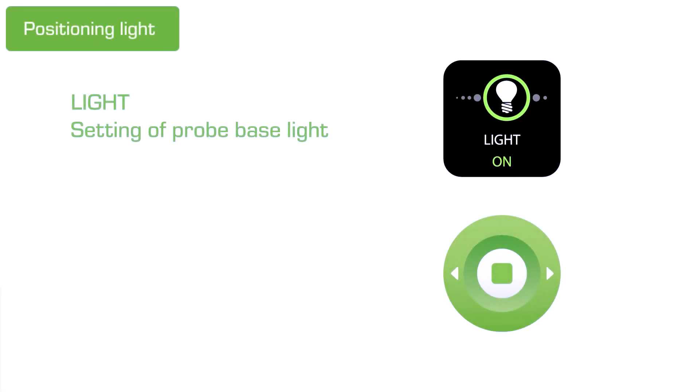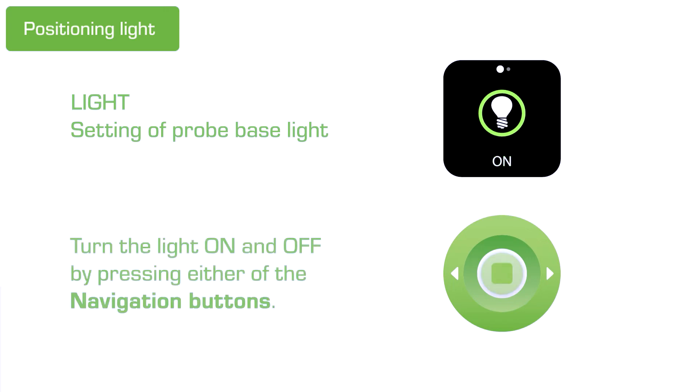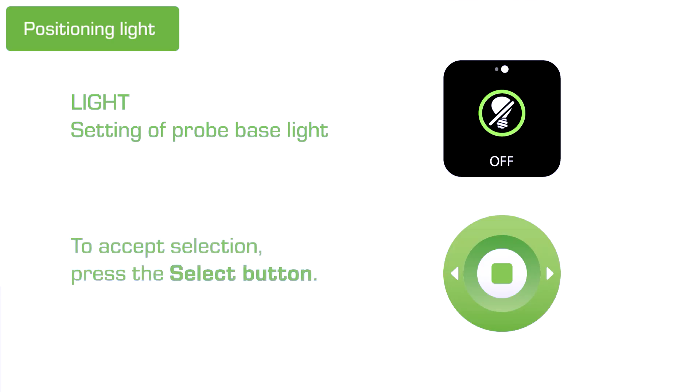If the patient seems uncomfortable with the measurement, turn off the positioning light. It's rare, but it may bother some sensitive patients. When turning the positioning light off, it'll instead appear as green or red arrows on the display.